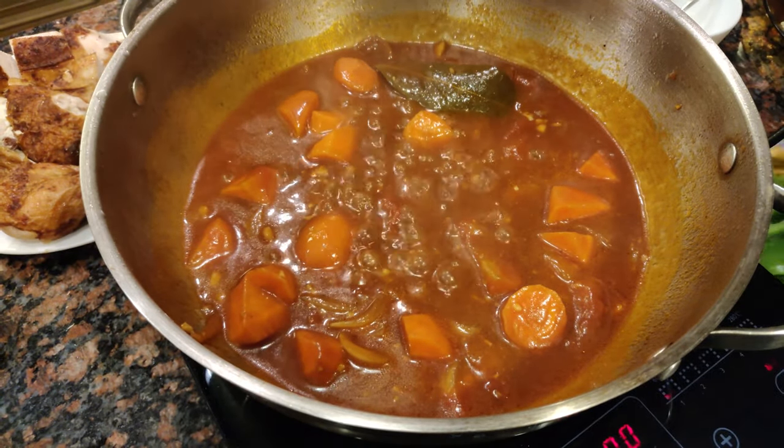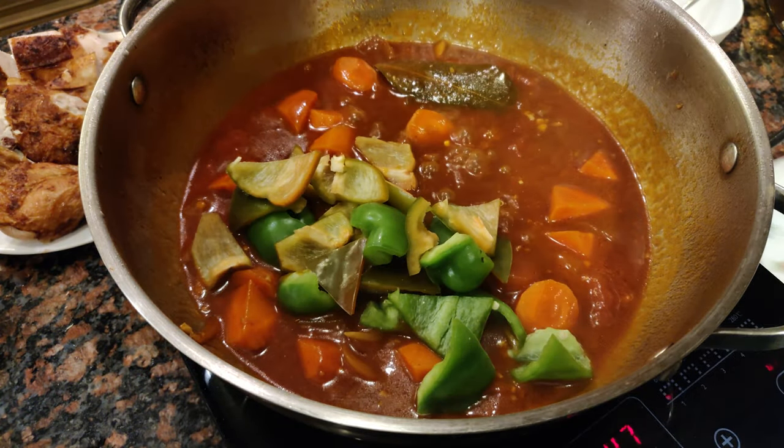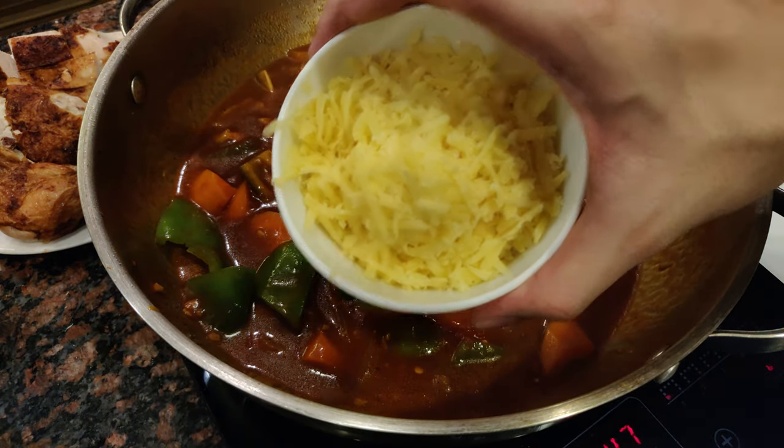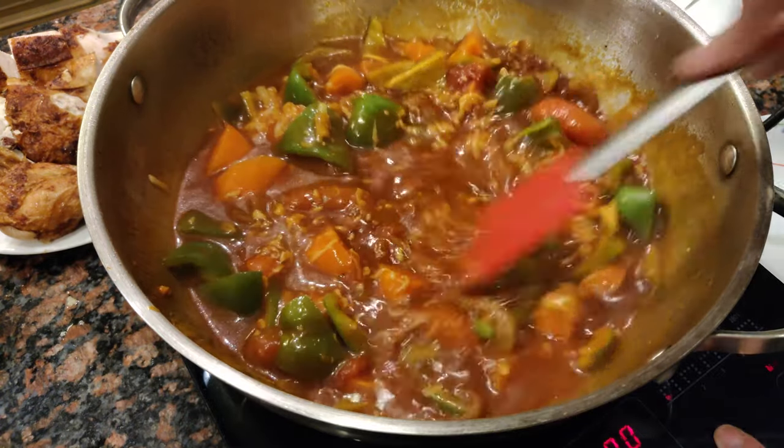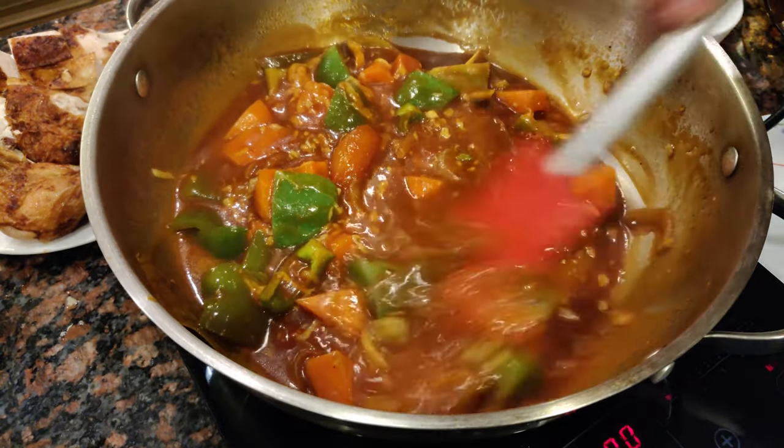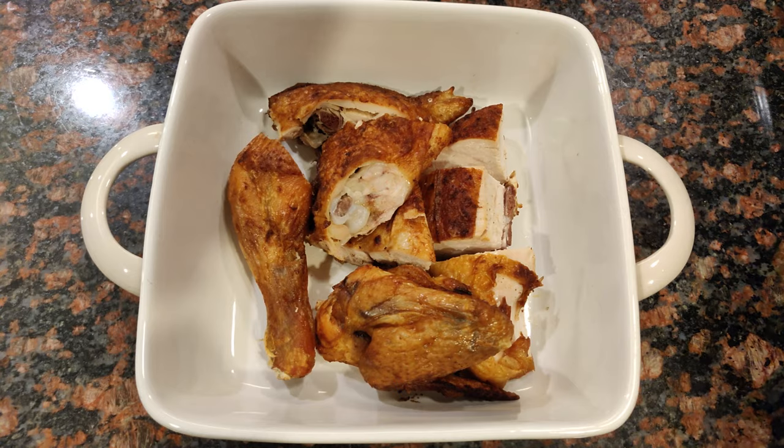Once the carrots are tender, add your bell peppers and let it cook for two to three minutes. Add your cheese of choice — I have some leftover gouda here, but quick melt will work just fine. Let this sauce thicken up before we add it to the roast chicken.